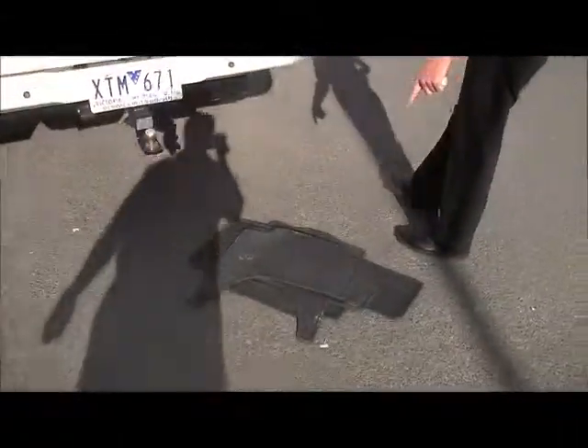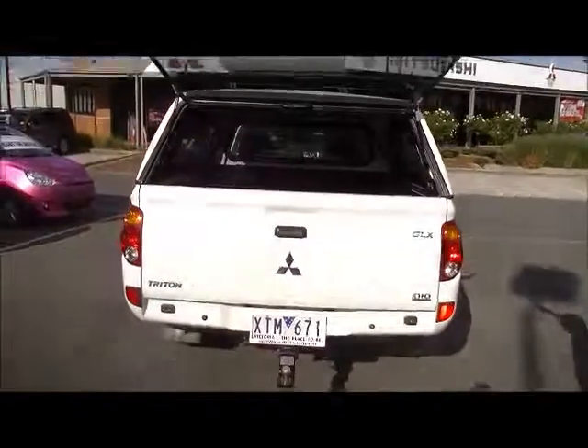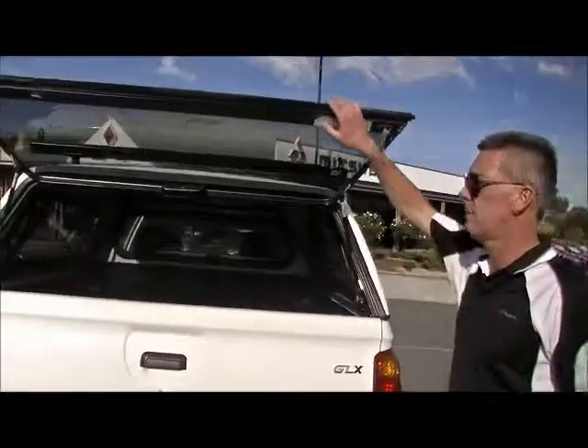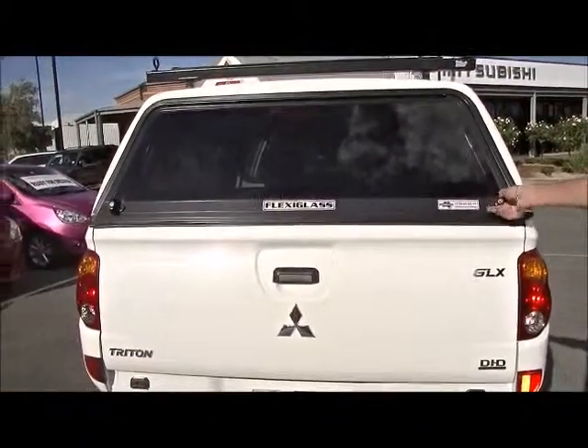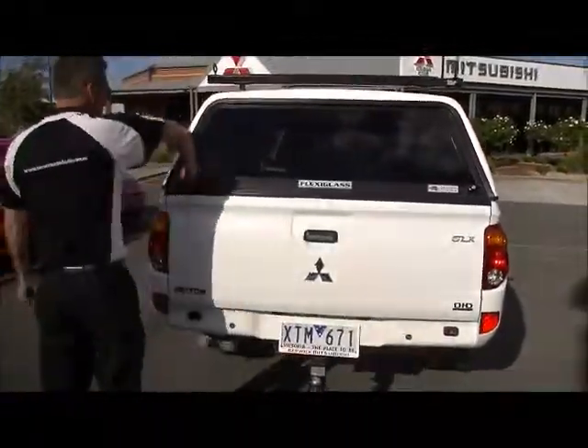We've got them out of the car at the moment, but it does also have the rubber factory mats. Really good addition to protect the carpet internally for that tradie — especially the filthy, dirty ones, like a plasterer or a carpenter. Good protection.